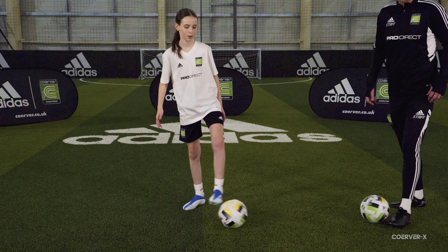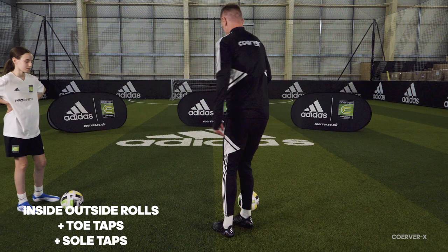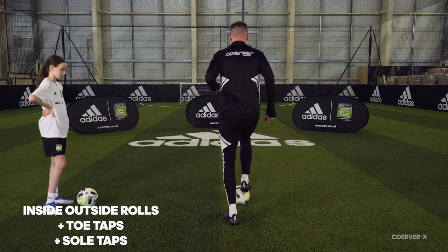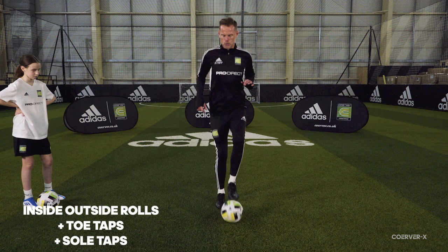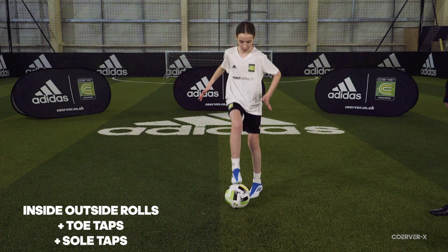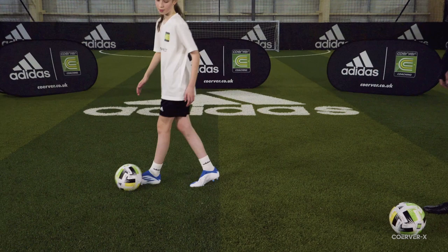Ball mastery move three is combining one and two together, taking the challenge up a bit further. We've got inside outside rolls like we just did, and then into toe tap sole tap. So it's: in, out roll, toe tap, sole tap — combining moves one and two. It doesn't have to be super fast; we can build into it.